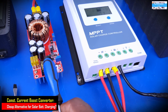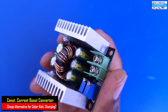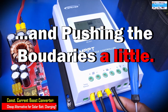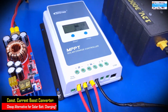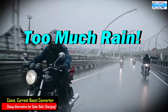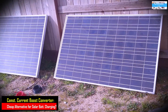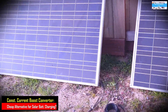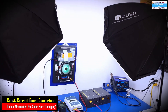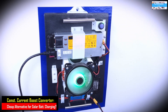We wanted to see if we can use this $28 constant current boost converter to replace the functions of a more expensive MPPT solar charge controller. But at the time we were performing that test, it was draining a lot, and I didn't have good solar panels to perform that test. So we were using my DIY constant current wall power supply to emulate the current-limited behavior of a solar panel.